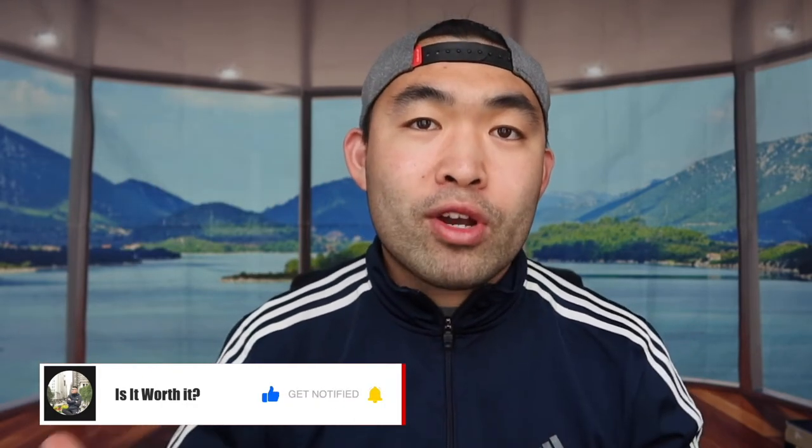That's basically everything for this video. If you guys liked it, make sure to smash that like button — it'll definitely help with the algorithm and promote more videos for you guys. As always, make sure to stay positive, be you, and I'll see you guys in the next episode of 'Is It Worth It.' Peace.